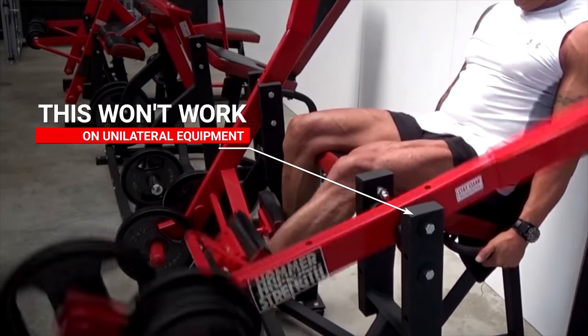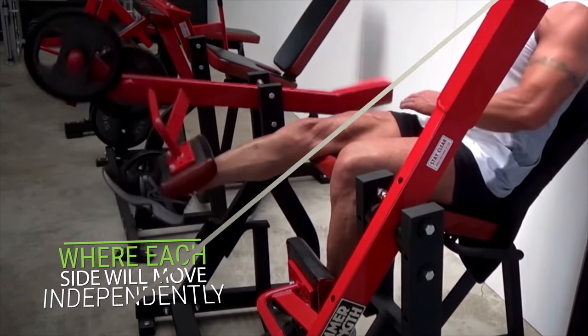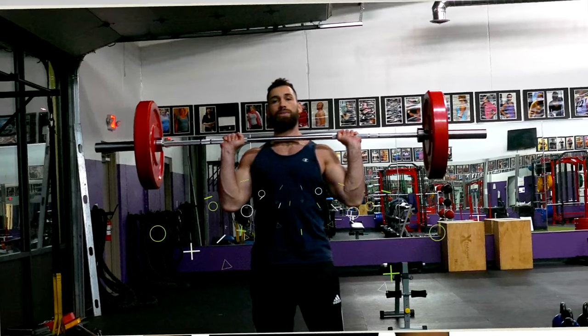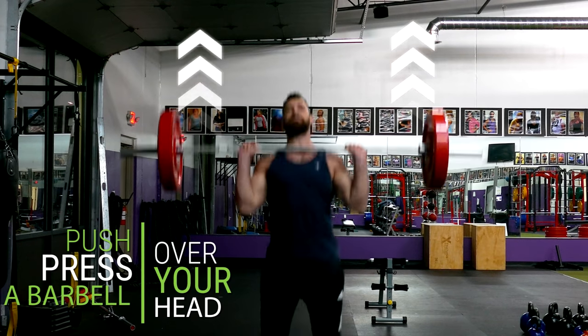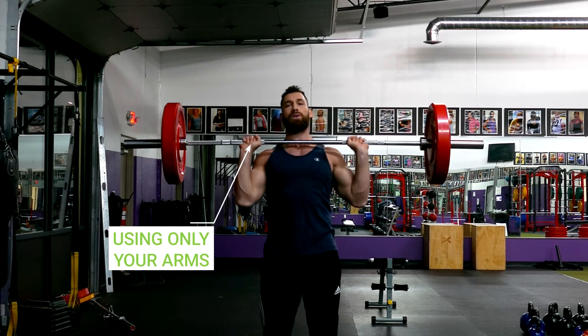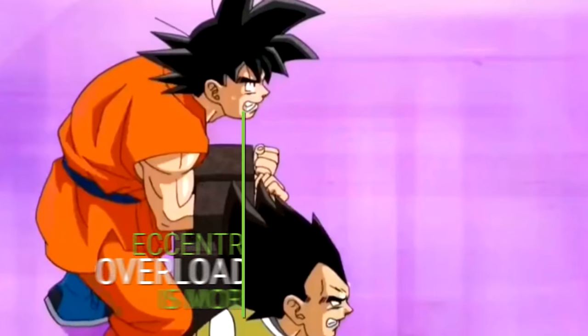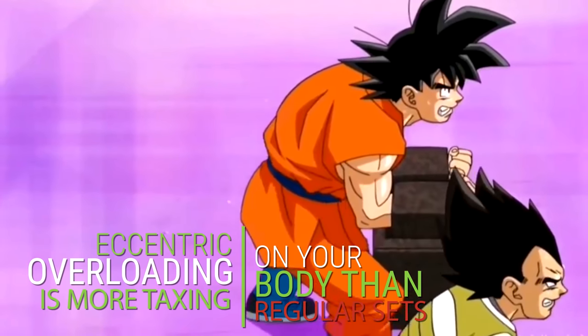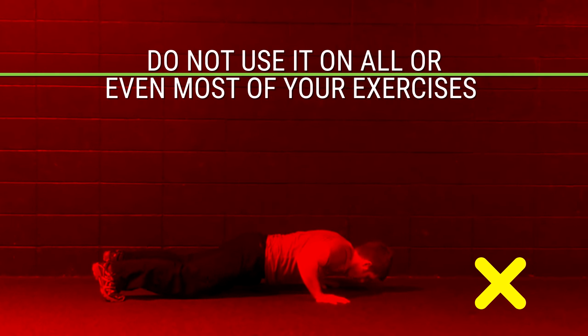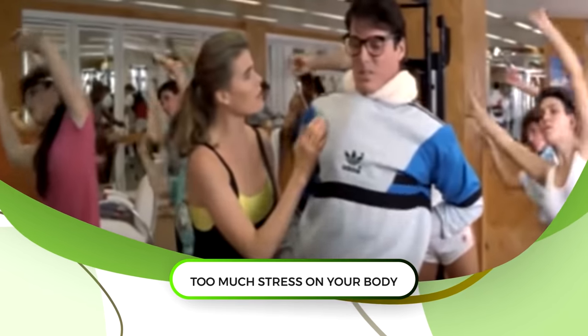Keep in mind, this won't work on unilateral machines where each side moves independently — it will only work on machines where both the left and right sides are connected. Another way to incorporate eccentric overloading is to cheat during the concentric phase to overload the weight back down. For example, push press a barbell over your head using momentum from your legs, then slowly lower the weight back down using only your arms. Note that eccentric overloading is more taxing on your body, so only use this technique occasionally and not on most exercises, as it could put too much stress on your joints.